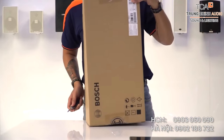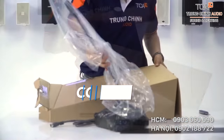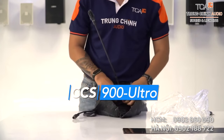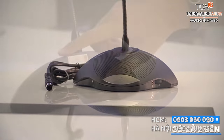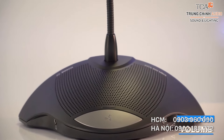Tôi đang mở hộp của một hệ thống loa hội thảo sử dụng dây kết nối có tên là CZ Ultra, hay còn gọi là CZ900. Thiết kế của CZ900 mang tính đột phá của Bosch, lấy cảm hứng từ phi thuyền. Loa chính được đặt ở trung tâm, hai bên là hai giắc cắm tai nghe và nút điều chỉnh âm lượng. Ở phía sau là biểu tượng logo và giắc cắm kết nối các bộ mic với nhau.